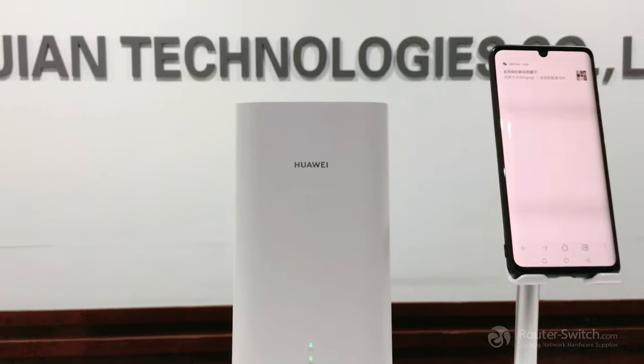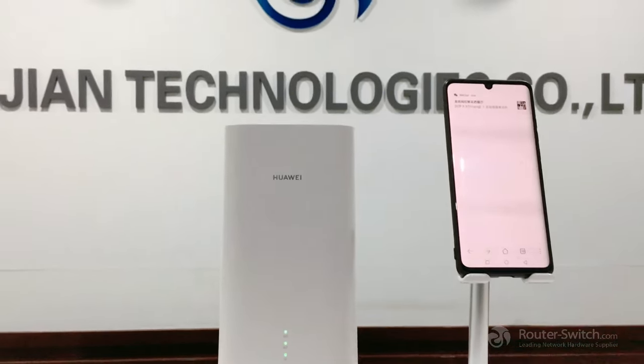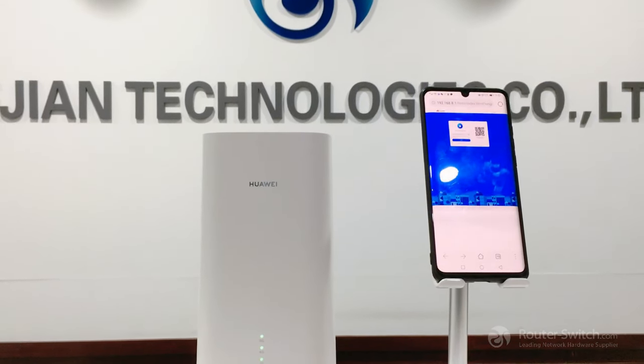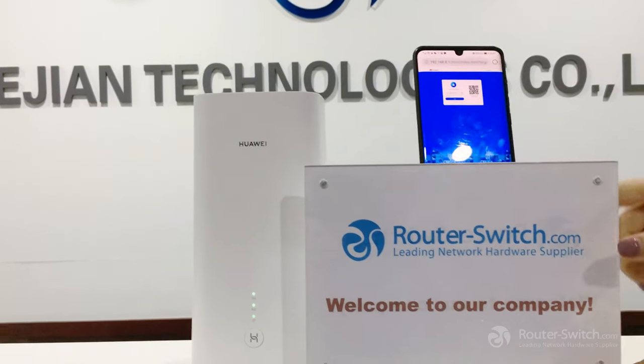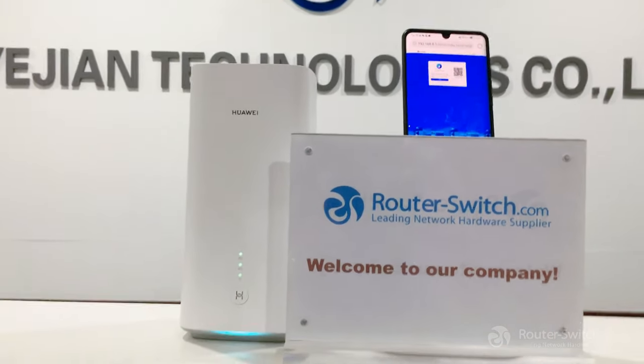If you want to know more about 5G items, welcome to contact us at router-switch.com. Thank you, see you next time.